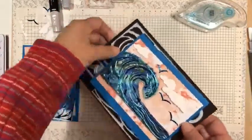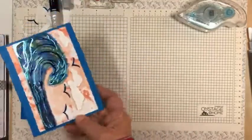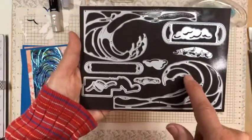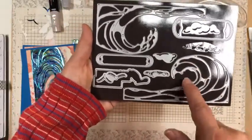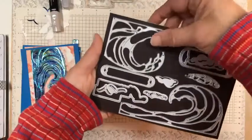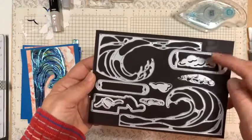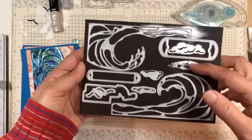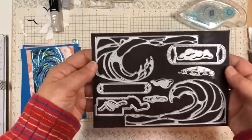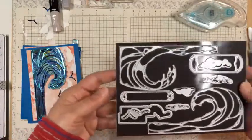So, before I show you what I did, I wanted to show you that there are two different wave dies. One of them has just two little tips over here, and then the other one has three of them, but they can kind of go together. And then you've got the beautiful cloud dies that are layered clouds — two different ones for each of the different cloud shapes — and then you've got some beautiful labels as well.